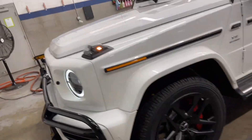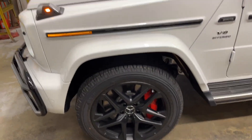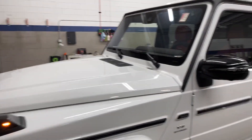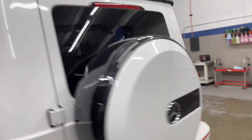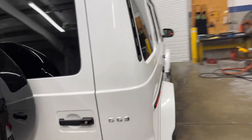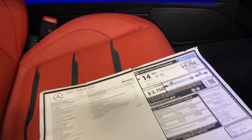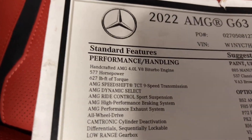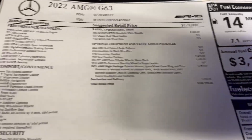There was a 4x4² on the truck when this one came in — that was incredible, but it wasn't meant for us. Anyway, this is the beautiful G-wagon. Let me show you the window sticker. Just the way that door opens is really nice.